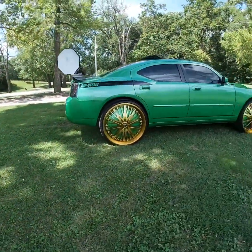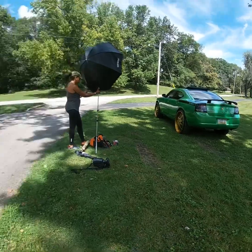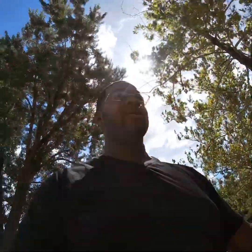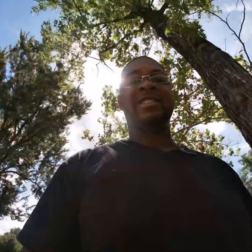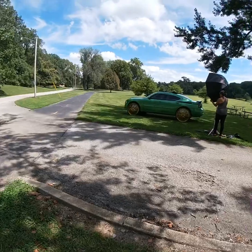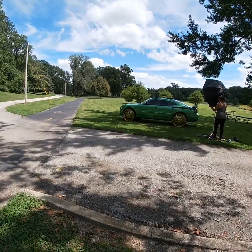Some behind the scenes type stuff, the whole setup, the whole get up. He's over there going to work, doing what he does best. Got it looking good. Beautiful, windy day though. I'll take this any day.